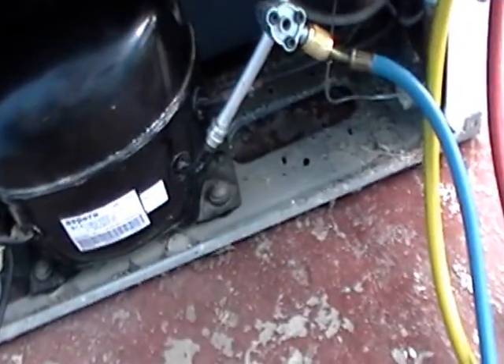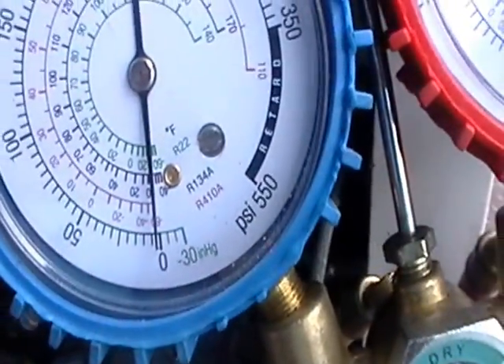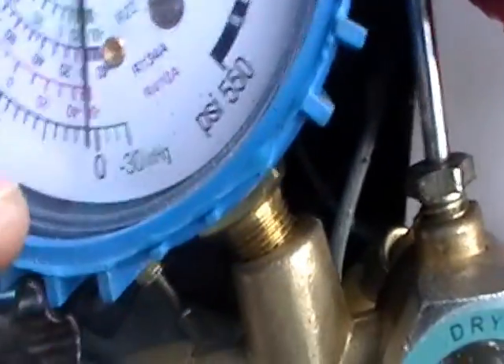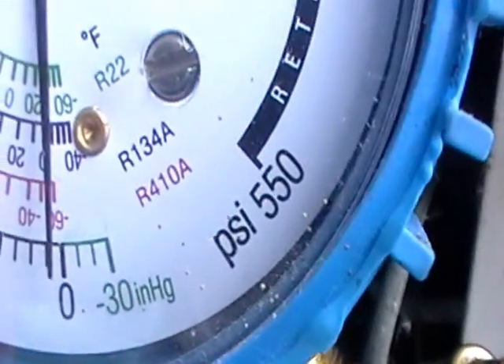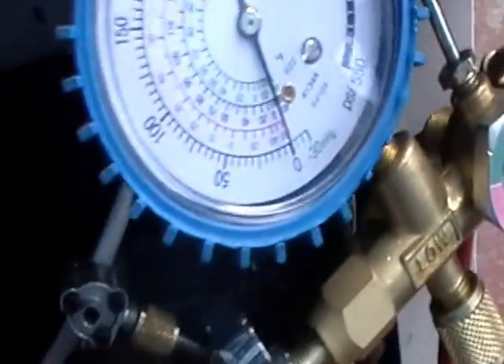I'm going to plug in my refrigerator and just let you see what will happen. Right now my compound gauge, which is on the low side gauge, it's at zero. And if you look very carefully, you're going to see 30 inHg — that means 30 inches of mercury — which is below atmospheric pressure, which I'll explain in the videos.